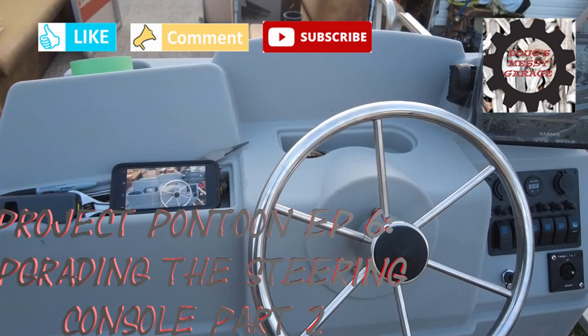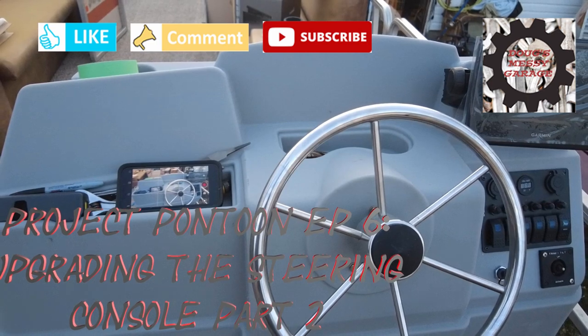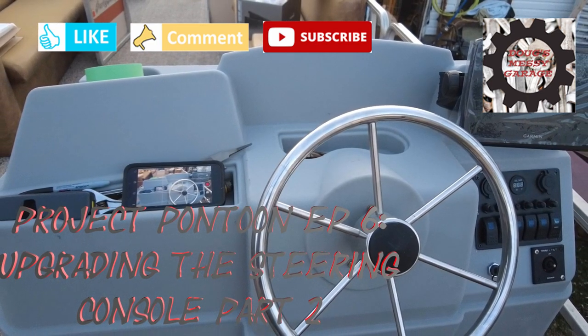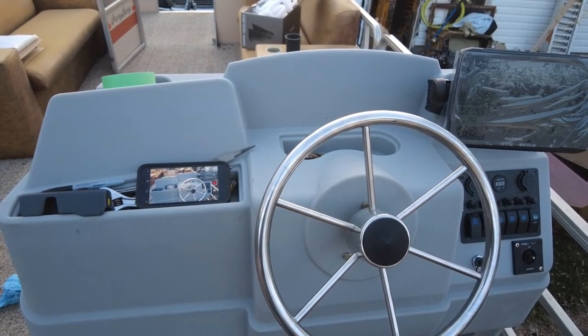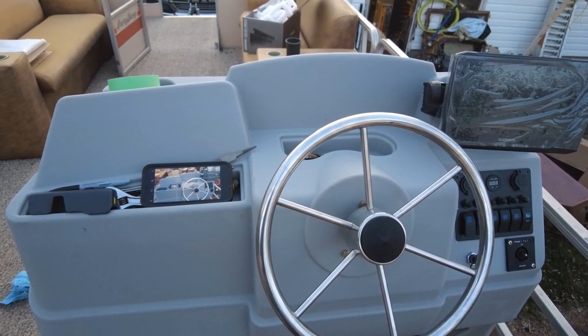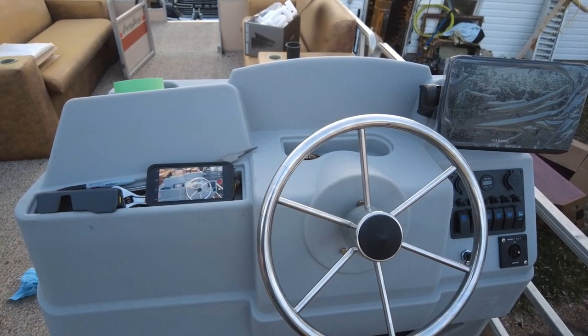Hi guys, my name is Doug. Welcome to My Messy Garage. In today's video we will be continuing the installation of this new steering console on my project pontoon boat. The console I'm using is the large pontoon console from pontoonstuff.com. This is part two of the steering console upgrade. If you haven't already done so, you can check out part one here.